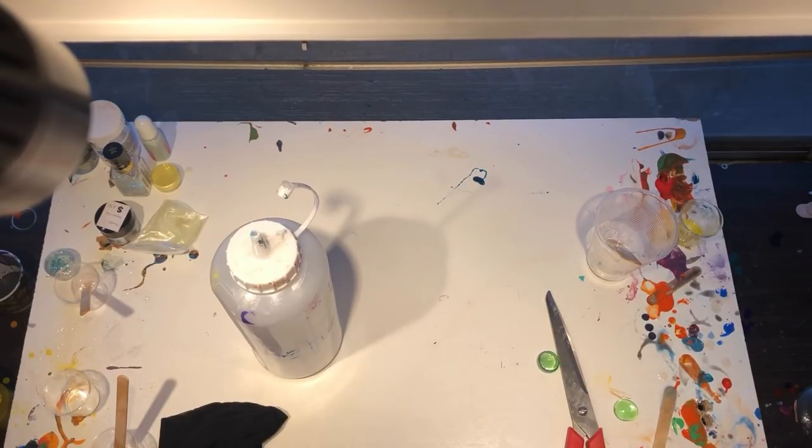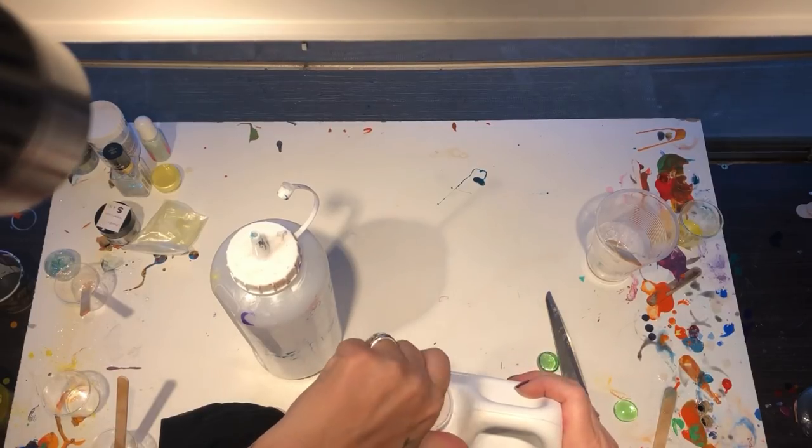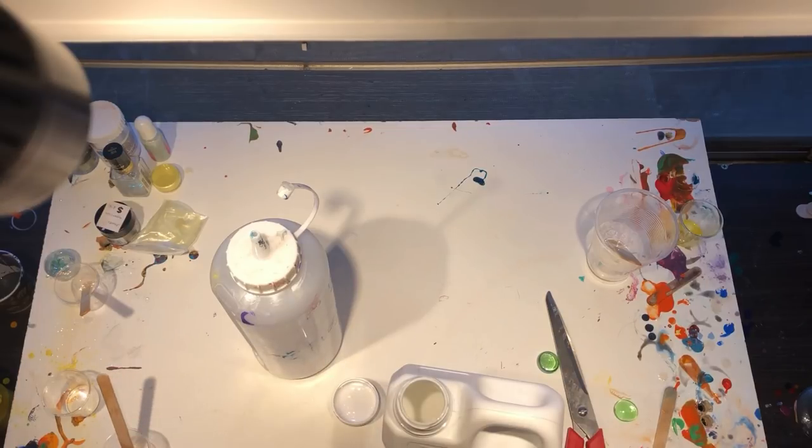So we've given our Floetrol a nice little gentle tip quite a few times — about ten times. If you open your Floetrol and haven't poured it, you'll notice the first part is clear and then the second part is milky. Those must be the two primary ingredients that separate when the product has been sitting for a while. Anyhow, we don't want that — we want it to be nice and mixed up.